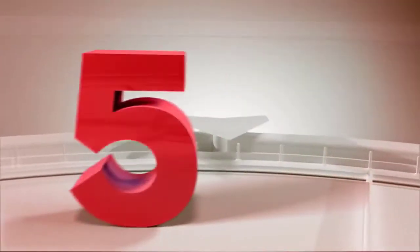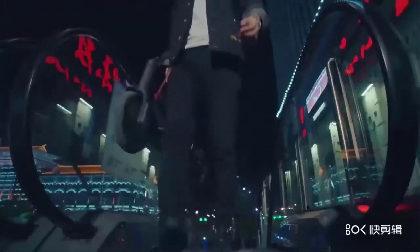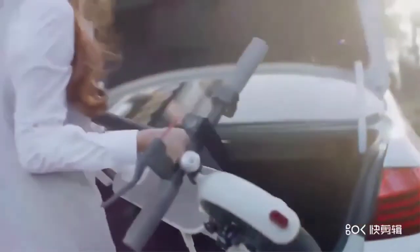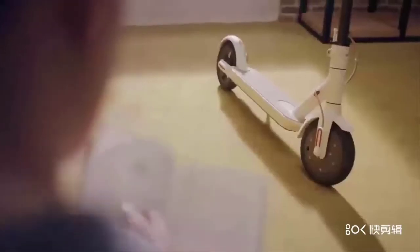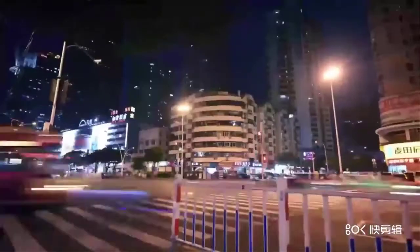Number five is the 2019 original Zami Mijia M365 Pro Mi electric scooter smart e-scooter skateboard two wheels longboard mini foldable hoverboard. Features: brand name Zami, model number Zami Mijia M365 Pro, folding yes, distance for a single charge 25-45 km, power 501-1000 watts, voltage 42V.